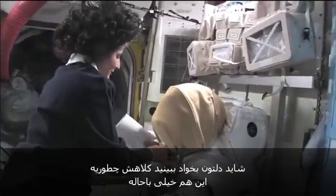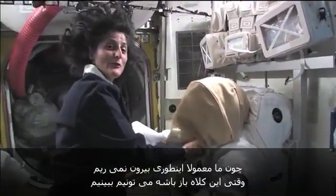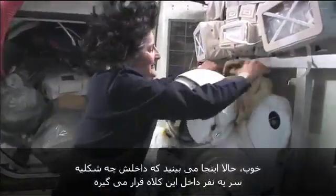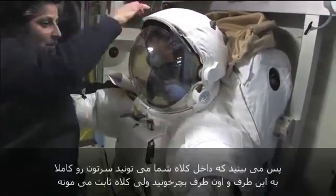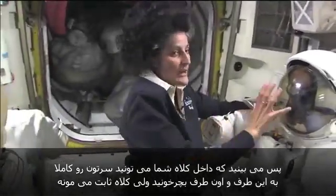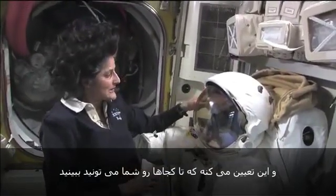You might want to see what the helmet looks like. It's pretty cool too, because we don't usually go out like this, so you can usually see when the helmet's open. So you can see what it looks like inside — somebody's little head would be inside of here. You can turn your head all the way around while you're inside of there, but the helmet stays still, so that determines how far you can see.